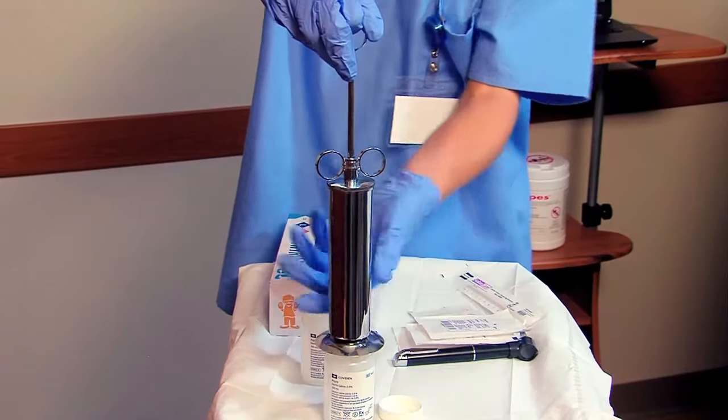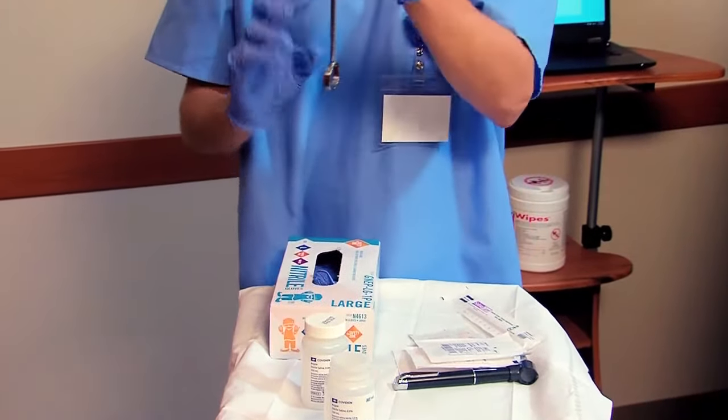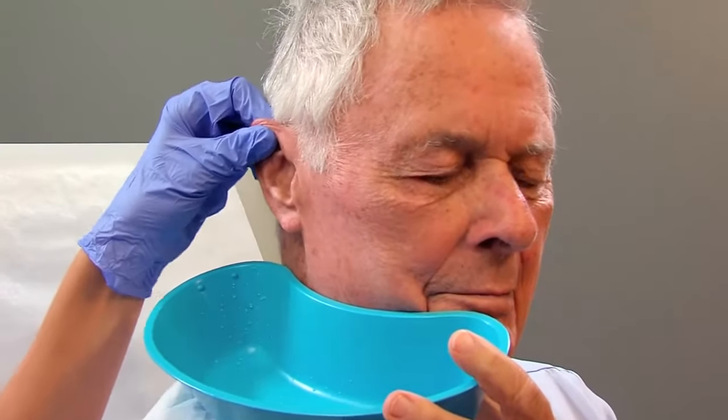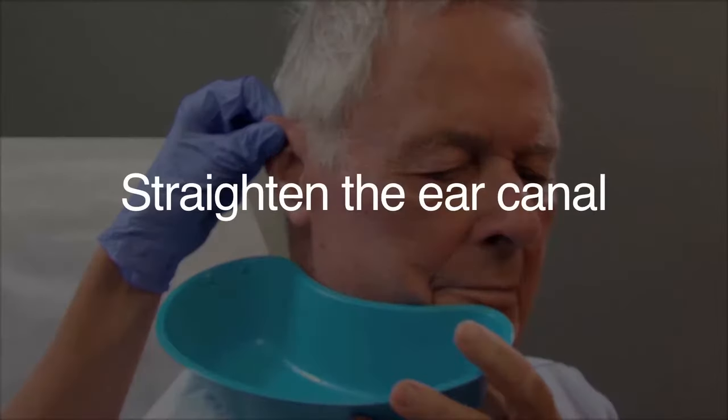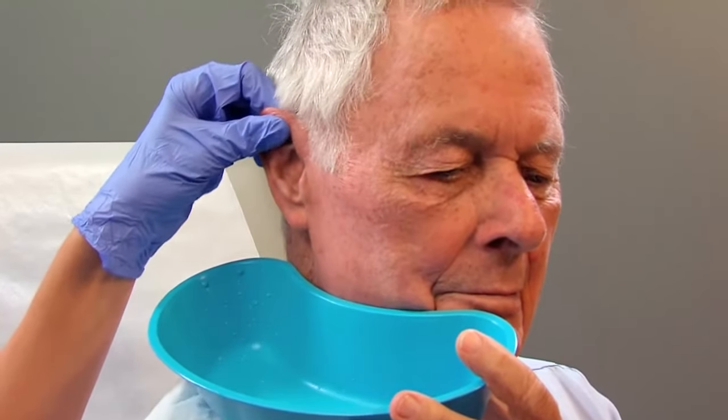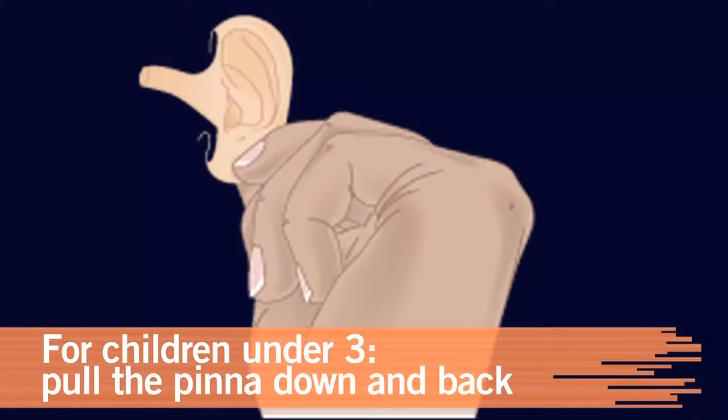Trapped air increases the pressure of the irrigation and may cause discomfort. To help the solution circulate, straighten the outer ear canal. For adults and children over three, gently pull the pinna up and back. For children under three, pull the earlobe down and back.